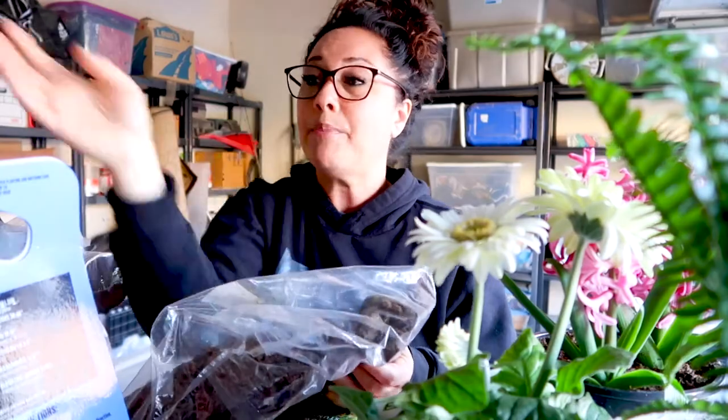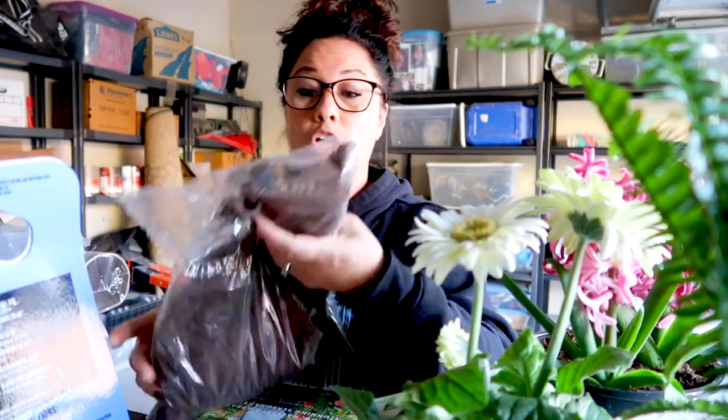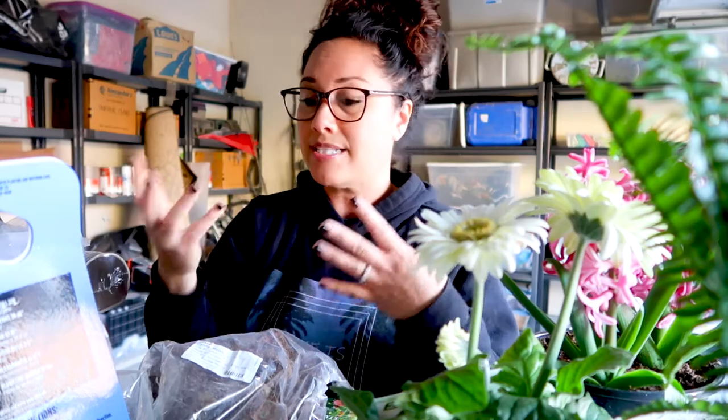What I actually want to do is start my seeds inside and also start my tubers inside. The reason is I have a limited amount of space to plant everything, and I want to make sure that what I'm planting out there is a viable tuber or that my seeds are good. I don't want to waste valuable real estate for plants and flowers that are not going to thrive out there.